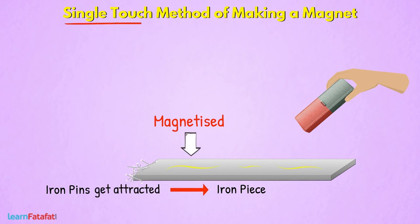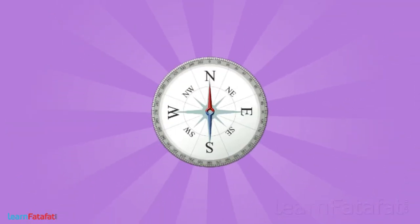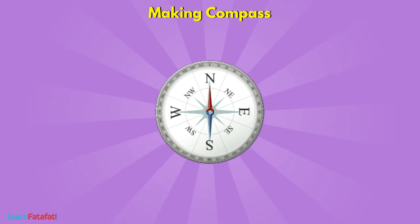With this method, you can magnetize other iron objects such as an iron nail, needle, or pin. Now let's understand how you can make your own compass. Using the single touch method, magnetize an iron pin.